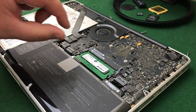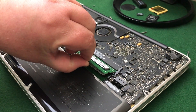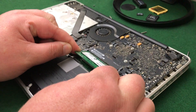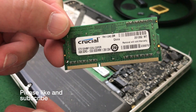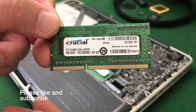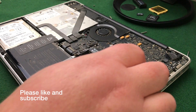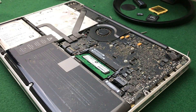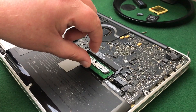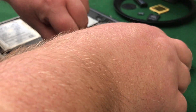I know my hand's in the way, but you can see it's just popped up there. You pull it up a bit further, then get both hands on and do a little wiggle out of the slot. There's the old memory — some Crucial four gig sticks. Two sticks of four gig. For the second one it's the same principle — just pull the little plastic tags apart and you can see it coming up.